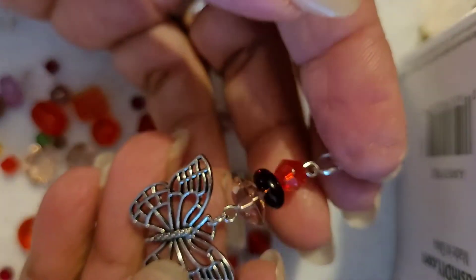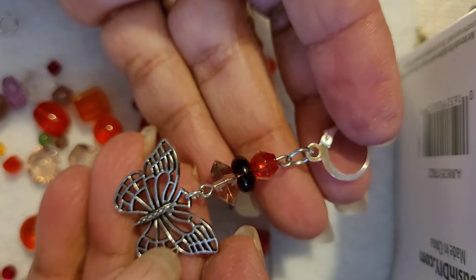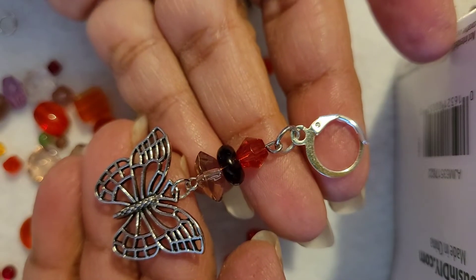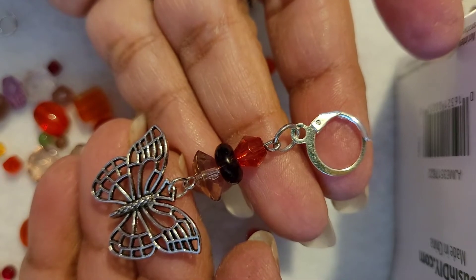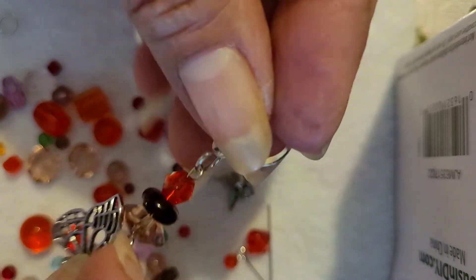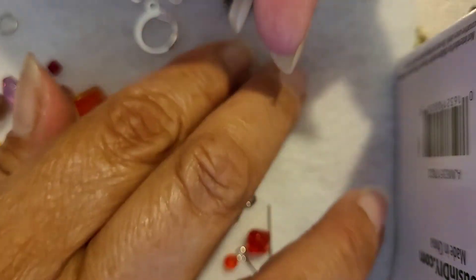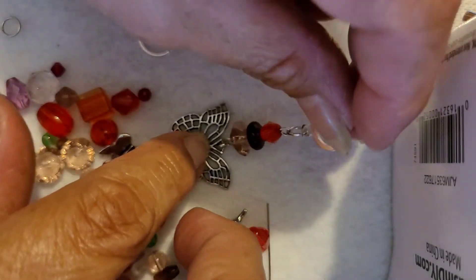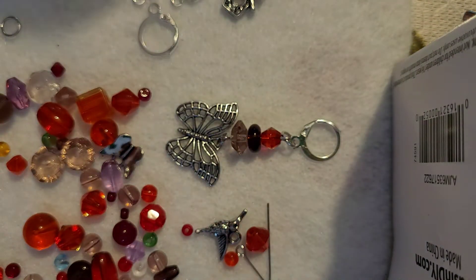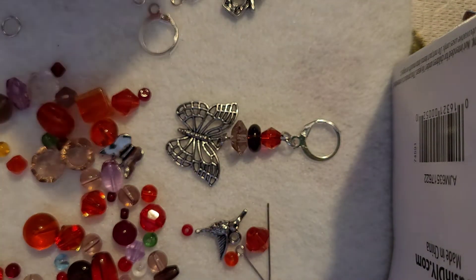I'm putting my phone in a different position — I think that helps a lot with the focusing; it's able to focus a little bit better, though I have less hand room. So here's this one — I really like the way it came out. Let's do another one.